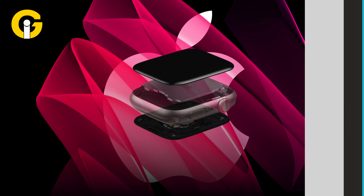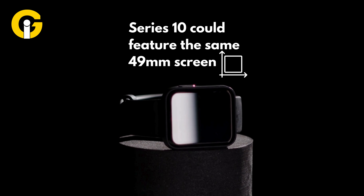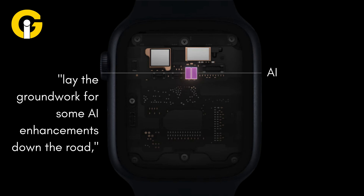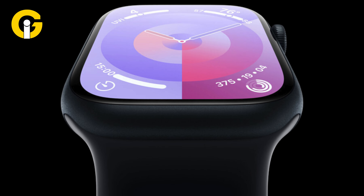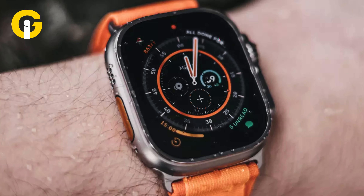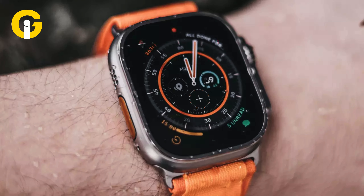Reports suggest that the Series 10 could feature the same 49mm screen as the premium model. A slimmer case and a new chip, which lay the groundwork for some AI enhancements down the road, are also in the works. News of the screen size increase is supported by an earlier CAD report showing the watch with a 2-inch screen. Besides this, there don't seem to be any other major design changes such as a magnetic watch strap.